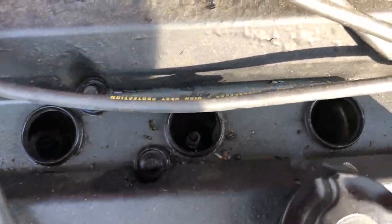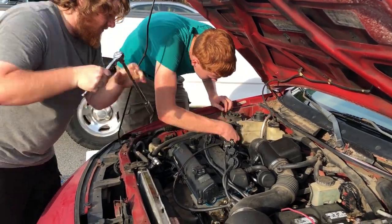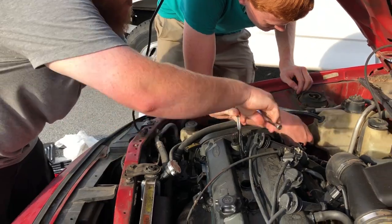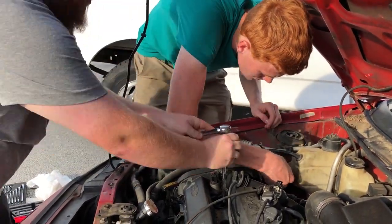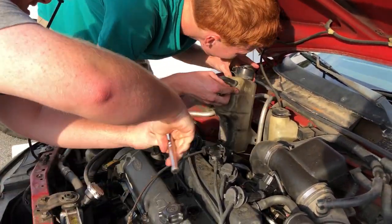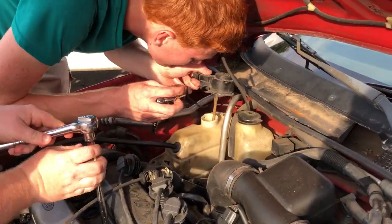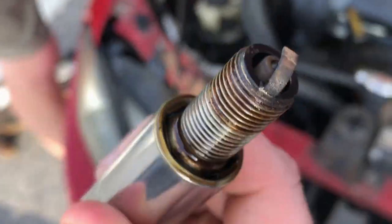We're going to pull these spark plugs out to take a look at how they look, and then check to see if any oil was filling the spark plug wells.